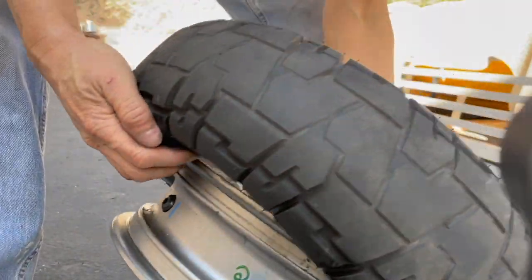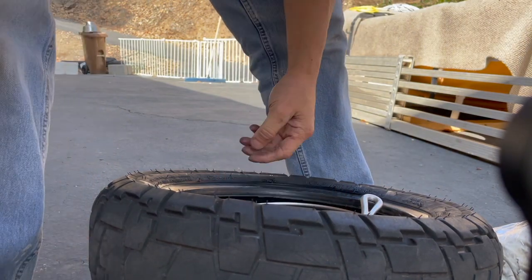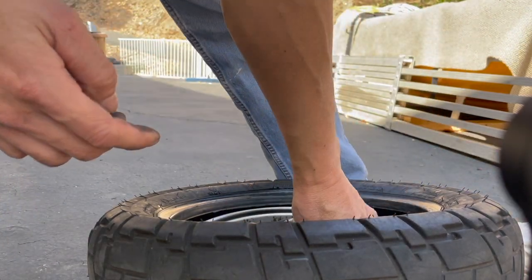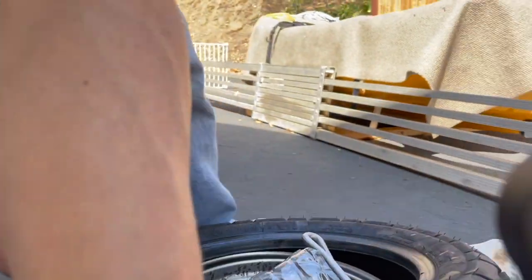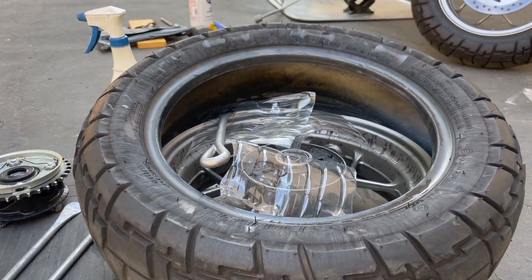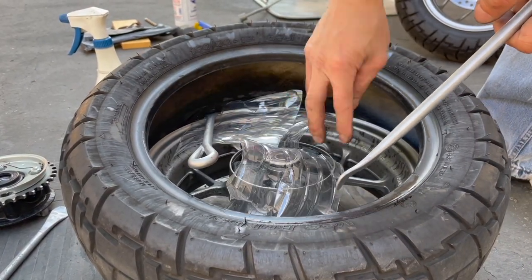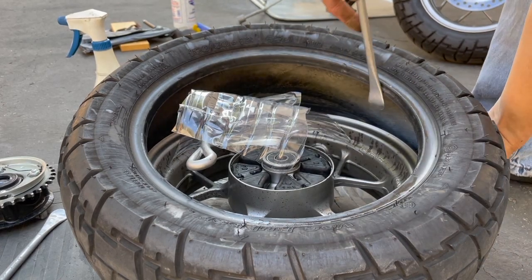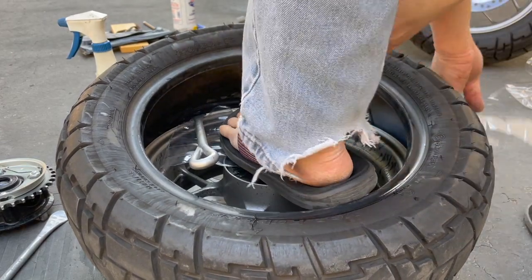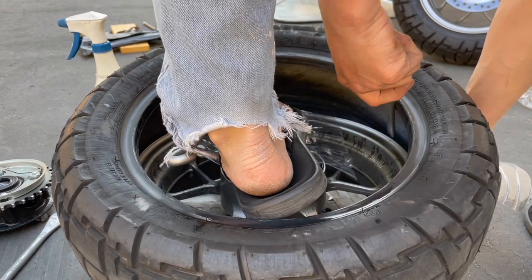I might need to do one more spot. This side over here is being held by one spoon. I'll add another position on this side so the rim doesn't move.